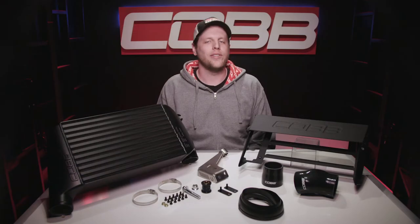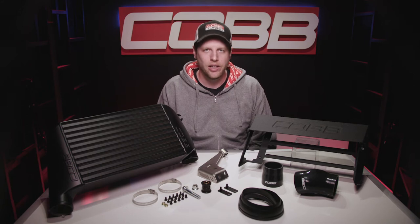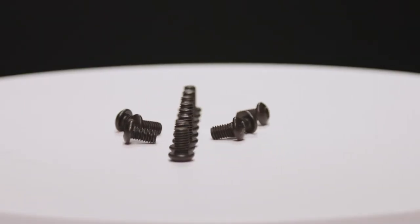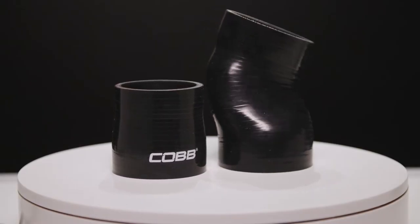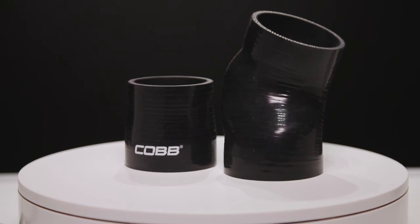The devil's in the details, so this kit includes very high-quality fittings, hardware, and clamps, like these black button head cap screws that mount to the thrust tunnel so they blend in for a clean look. Our multi-layer reinforced silicone couplers are more than up to the task of handling some extra pressure when you turn up the boost.